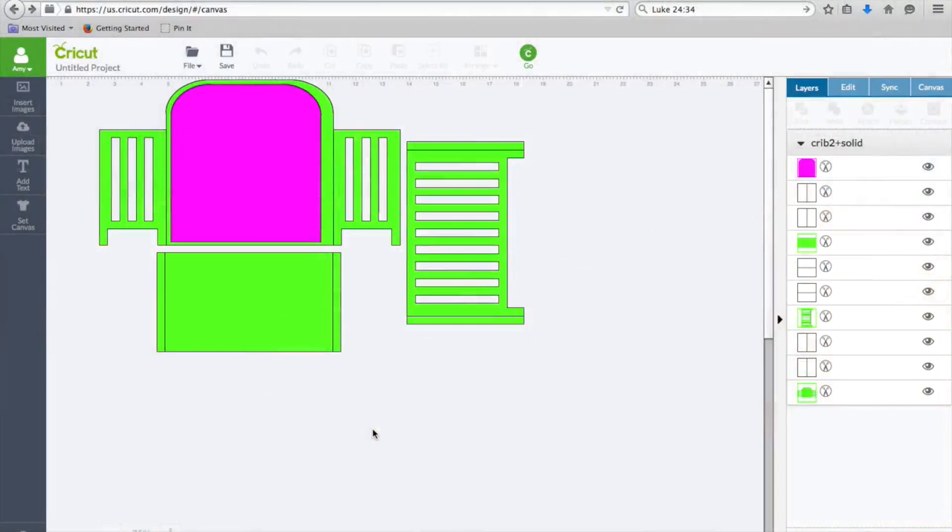Hey guys, it's Maymay, and I am excited that I have been asked to participate in the creation of this crib card, which is an SVG file created by George and possibly Ken — I'm not sure which one created it — but they are the guys from Crafts by Two. They've asked me to create a version of this crib card, and I actually have something in my head that's probably going to be more simple than most people are doing, but I think this is a cool way to use this little crib.